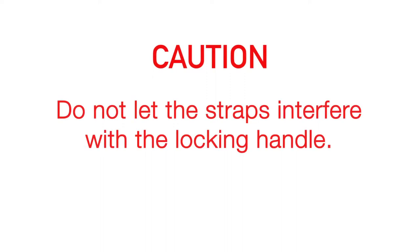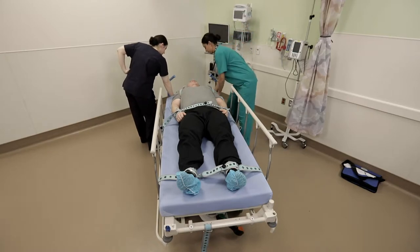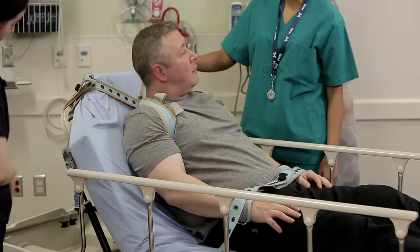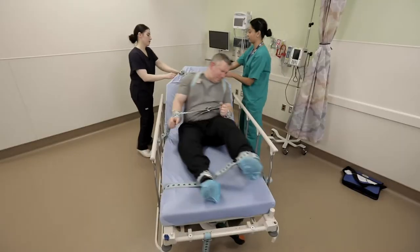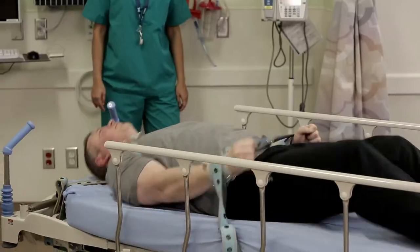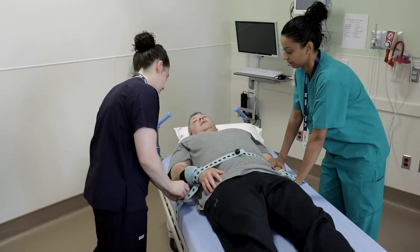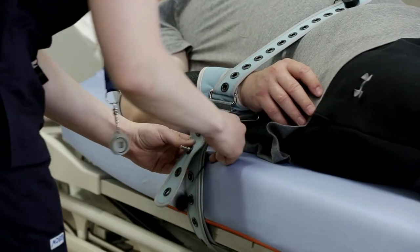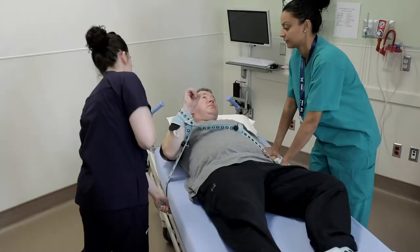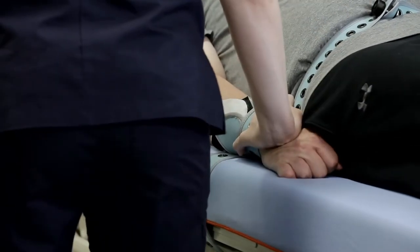Caution: do not let the straps interfere with the locking handle. The patient is asked if they wish to sit up. If they agree, they should be warned that any aggression could tip the stretcher. If the patient becomes aggressive in the sitting position, simply lower the upper portion of the stretcher to the fully flat position; this can be done safely by one person. Another very simple de-escalation tactic is to allow the patient to reach their face. Loosen one limb strap but hold tightly with the strap still leveraged around the bed frame. Should the patient become aggressive, the arm can be quickly brought down to its previous position.